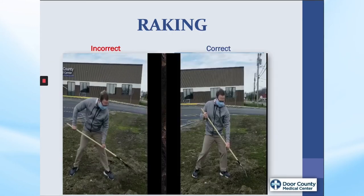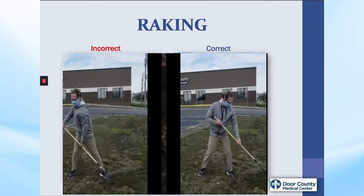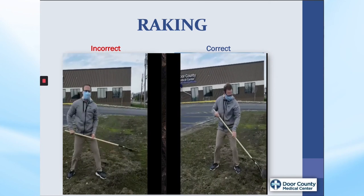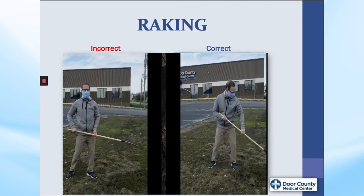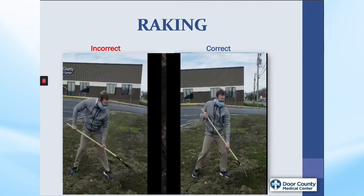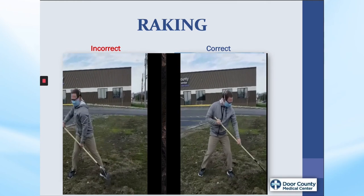Here, David is demonstrating raking. Notice in the correct technique on the right, he is keeping the rake close and using his body to shift back and forth with the rake versus his upper back. Think of David dancing with the rake, keeping his dance partner close and in step with his body. Rock on, David.